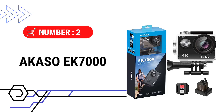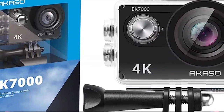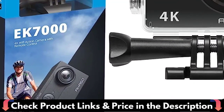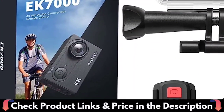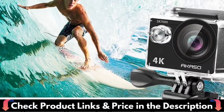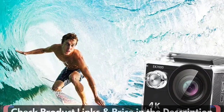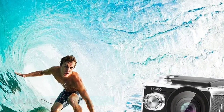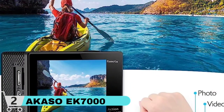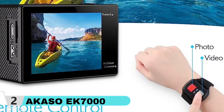Number 2 in this best action camera under $100 list is the Akaso EK 7000 Action Camera. The Akaso EK 7000 records Ultra HD 4K footage. You may record amazing 4K 30fps, 2.7K 30fps, or 1080p 60fps video to remember your experience in crisp and clear detail. The accompanying splash-proof remote allows you to control the action camera from a distance, and you may easily switch between video and photo modes by tapping the remote's button. Note that the remote is not watertight.